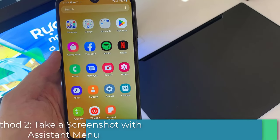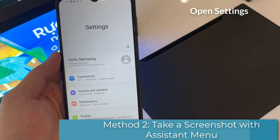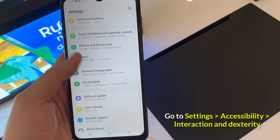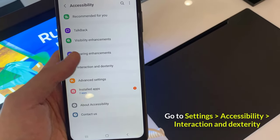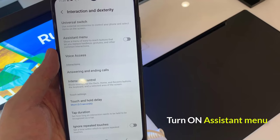Method 2: Take a screenshot with Assistant menu. First, open your Settings. Then go to Accessibility. Tap on Interaction and Dexterity. Finally, enable the Assistant menu.